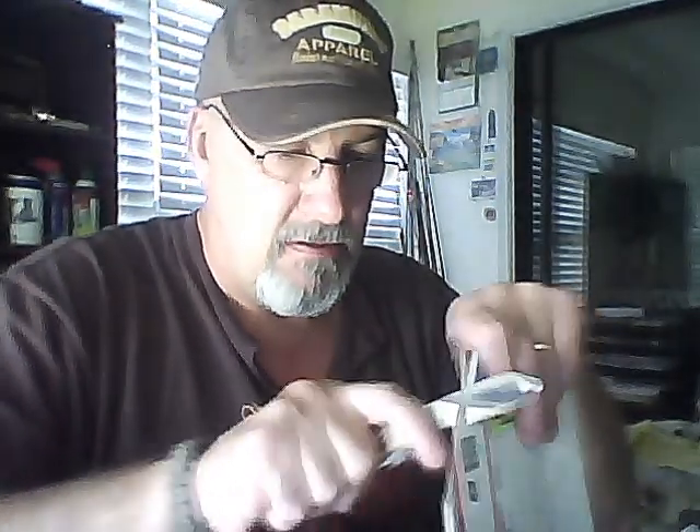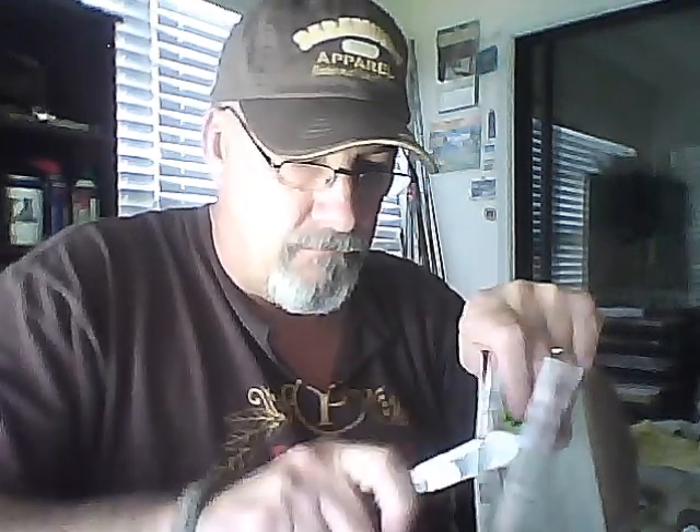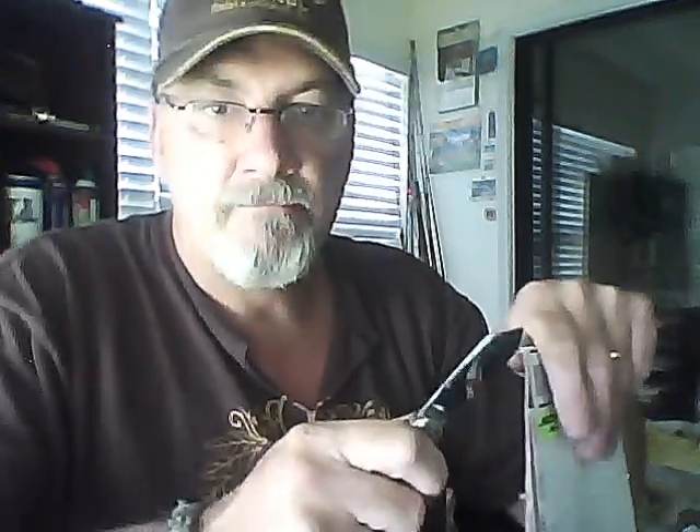Relax. I'm just sitting here cutting up this priority mailbox with my Eastern cutlery, an excelled or coarse whittler. Give them a workout if you will.